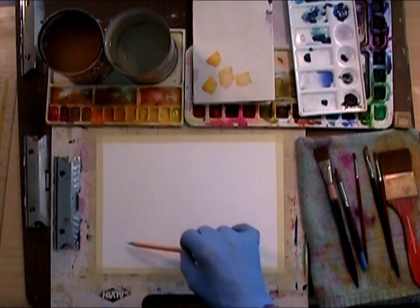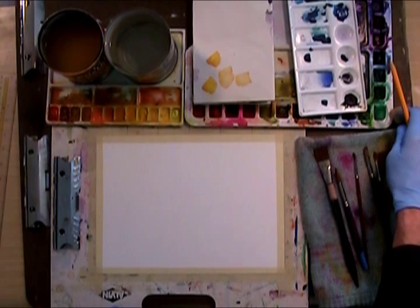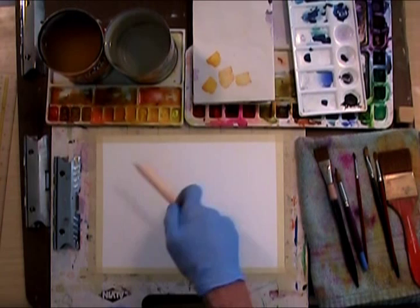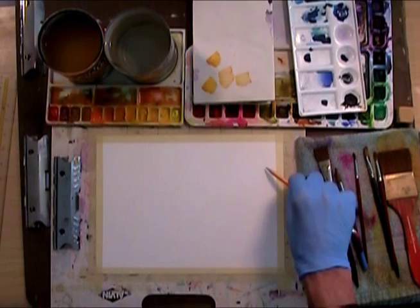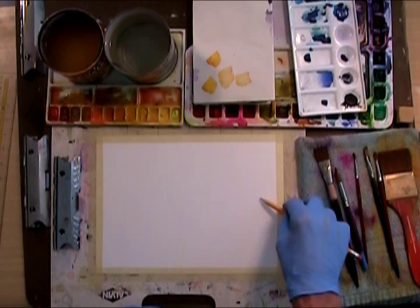Just get a feel for the shape with light lines, so you don't have to draw exact lines. You can change them and leave them, or use a gum eraser to get rid of lines you don't want. In watercolor, it's okay to have a few extra light lines. Even if you want to use some kind of template and draw a circle with that, that's okay too — because it's really all about the painting.